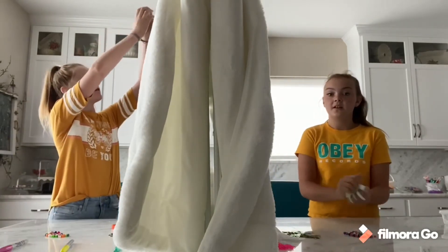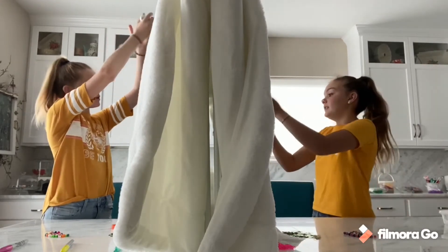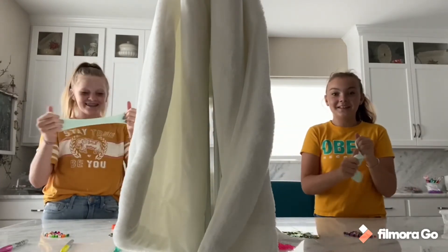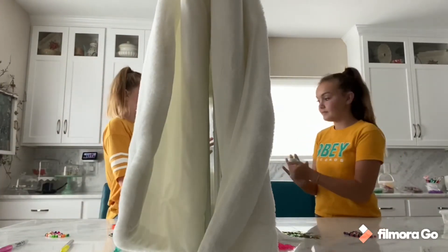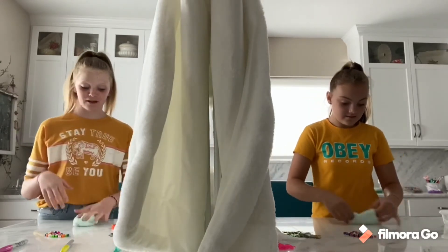I'm going to add a tiny bit more activator so it doesn't stick. Oh my gosh I love hers — how does she get it like that? Hers is not super stretchy but that's okay. Now let's add our add-ins. My texture is definitely one thing — let's see.